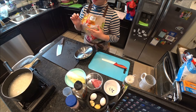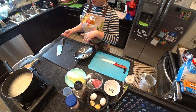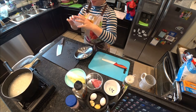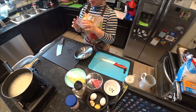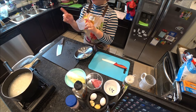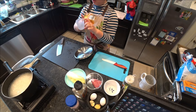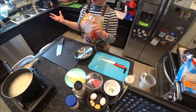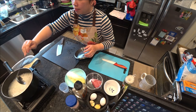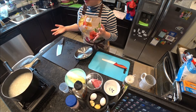It actually takes a while for porridge to cook, so I already cooked it. The most important thing when cooking porridge is the proportion — the ratio between rice and water. I personally like to use one cup of rice to five to seven cups of water, depending on how thick you want it. So here is my porridge — I think it's mostly already cooked, but I'll be adding other stuff to it.